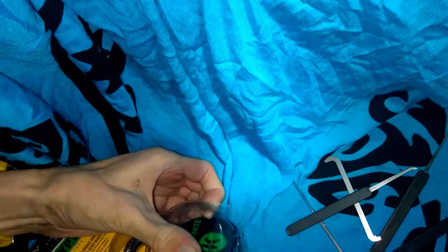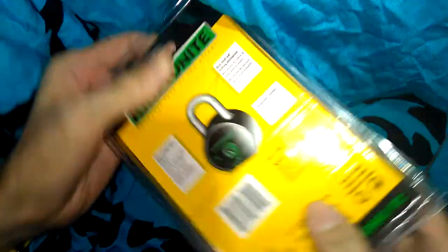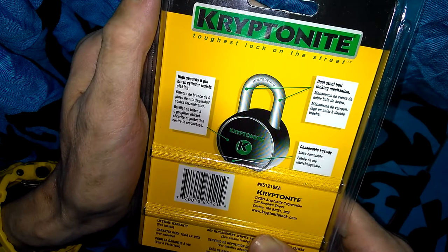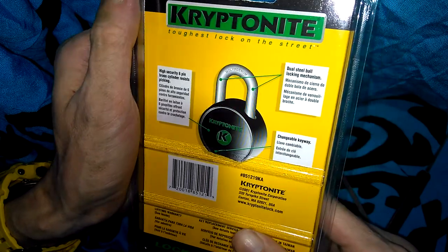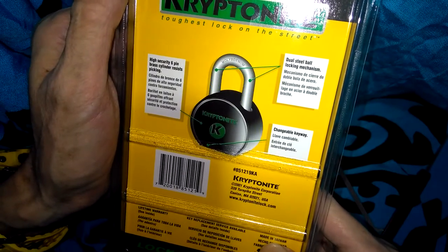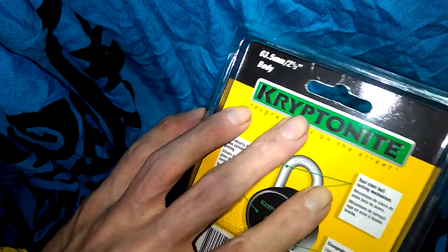I just remembered that Southord sells Benchmade knives. Okay, the package says high security, six pins, brass cylinder, resist picking — blah blah blah. Kryptonite A-5-1-2-1-9-K. Like I said, done one of these years ago, let's get started on it.